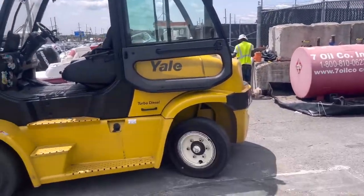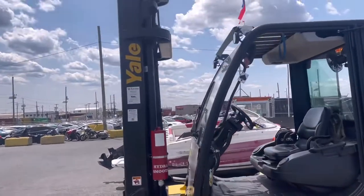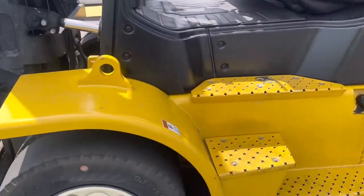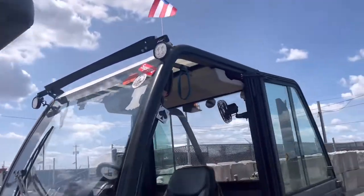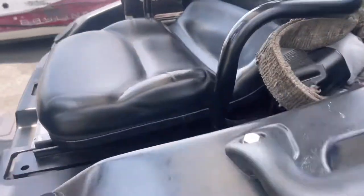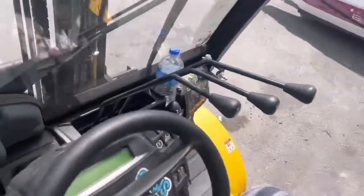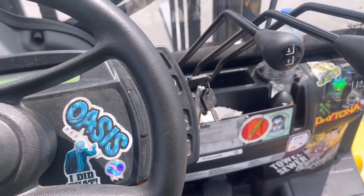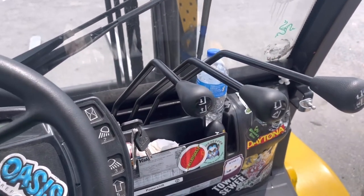Alright YouTube, here it is. This is a big model, obviously. It's a turbo diesel. We use it to pick up cars, pick up trucks, all of that good stuff. But just like every other forklift, I'm going to show you how simple it is. It's just not like a car. At all.